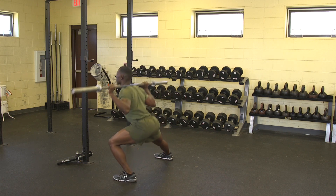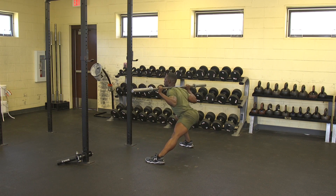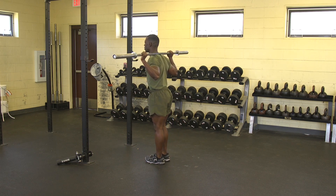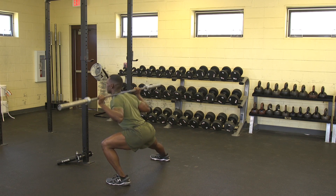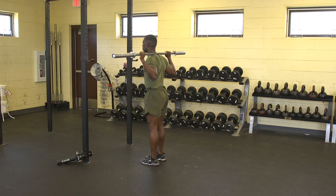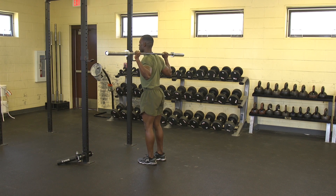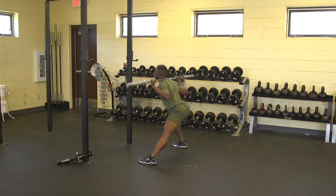Execution. The Marine will step to one side and lower their hips down and over the foot of the side they are moving to. They will keep both feet flat and the chest up. The leg of the opposite side will be fully extended with the foot flat on the deck and the toes pointing forward. From the bottom, the Marine will drive back up to the starting position.